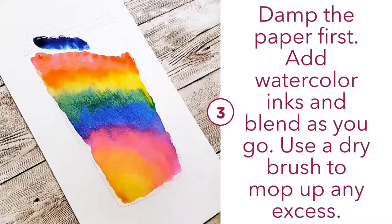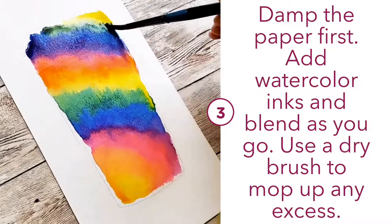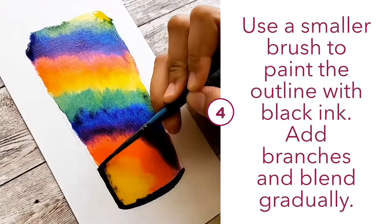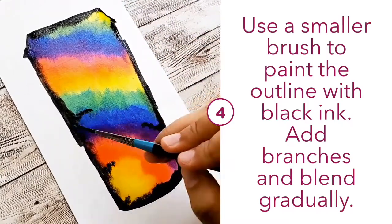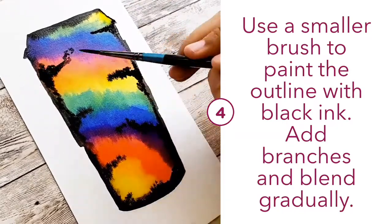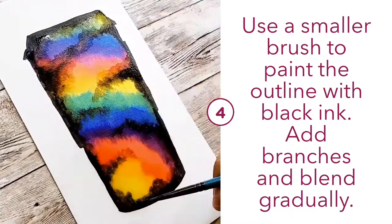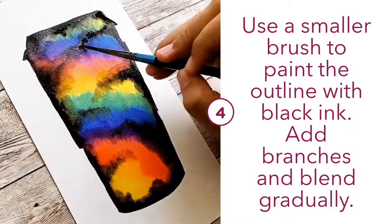The inks I'm using here are Winsor and Newton drawing inks — they are very vibrant and they also dry very vibrantly. For the outlines, I use a smaller size 2 brush to add the black ink while the piece is still wet, then use the body of the brush to blend in the black parts gradually. I'm also adding some black branches because I still wanted it to look like a space galaxy with some spacey black clouds — just some artistic direction that you can follow as well.